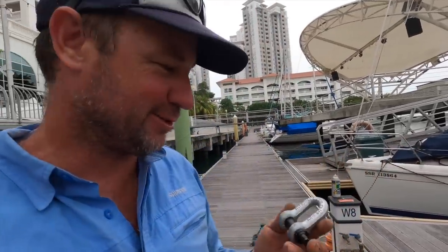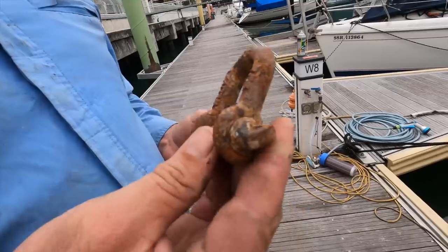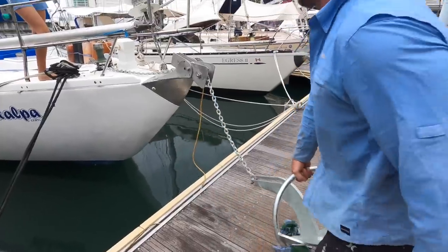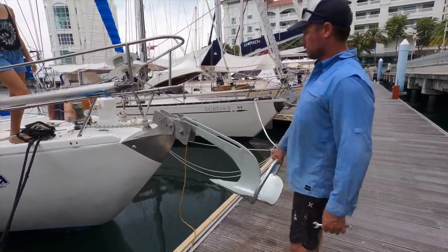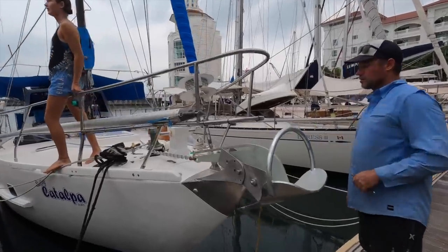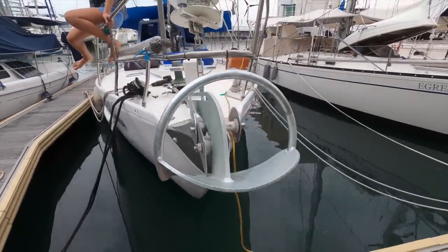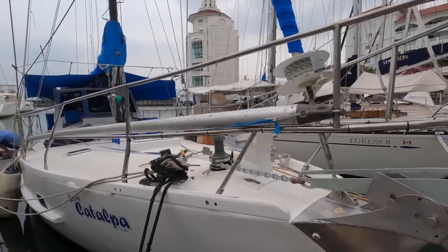Got a new shackle but it doesn't fit — it's too big and I don't really want to put our old one back on. We'll get a new one in town tomorrow. Beautiful, it's just one thing out of place. So where the chain rubs, Lee's going to fix that up — some stainless steel, I think.